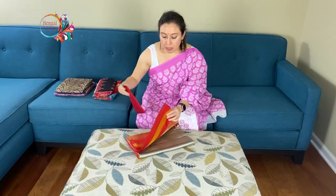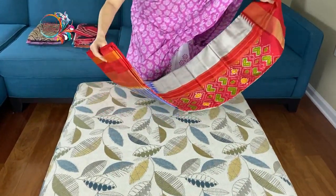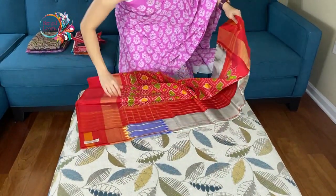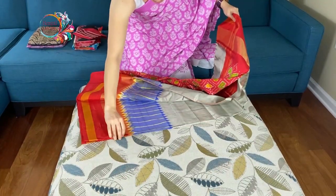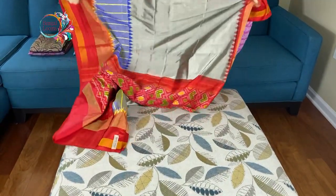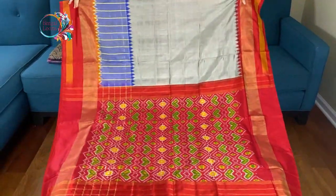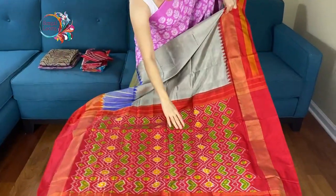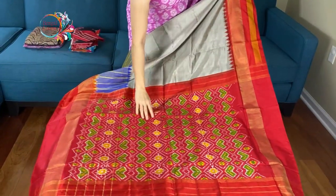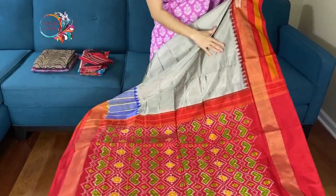It's a double ikkat pure silk saree. This is the pallu of this saree. This is in red — it's a beautiful shade of red, very bright. And this is steel grey.